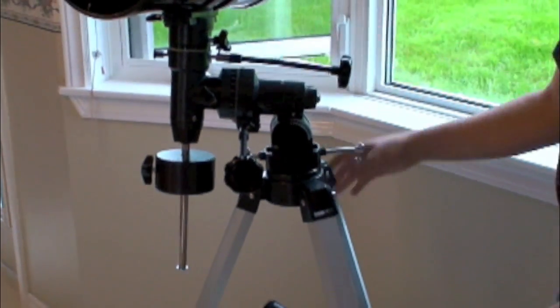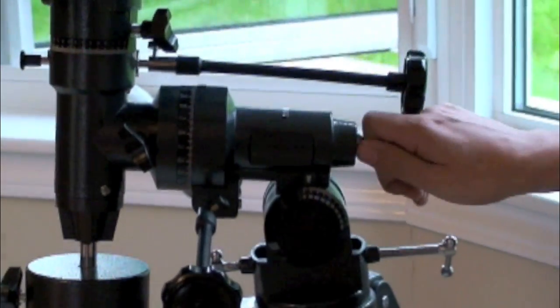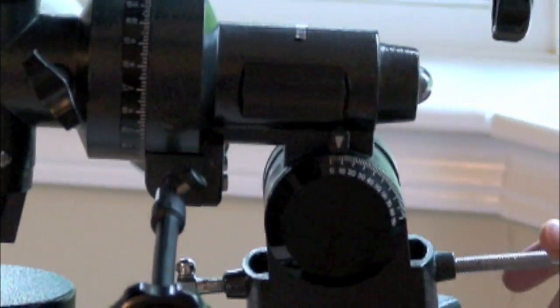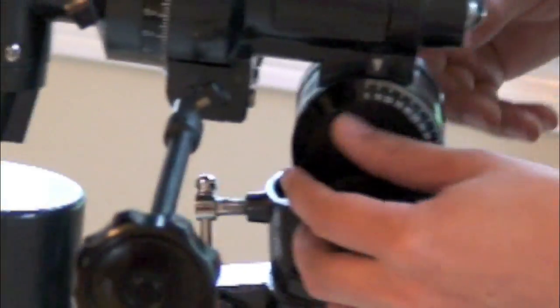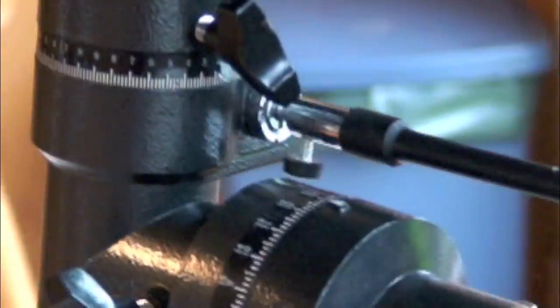You don't really see that a lot in different scopes — how sturdy and well built the tripod is. It's an equatorial mount. As you can see, there are a whole bunch of different degrees and these knobs turn the scope.